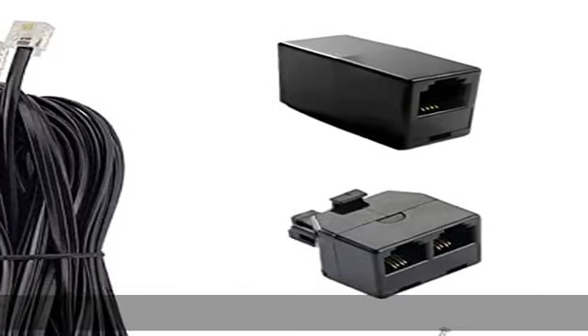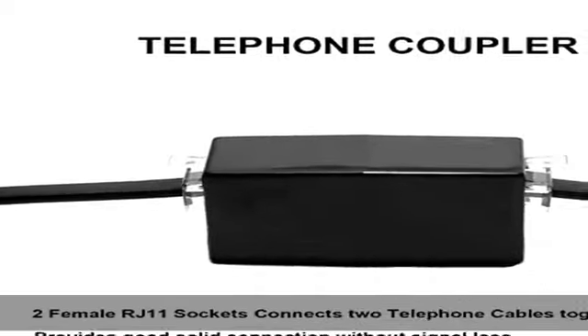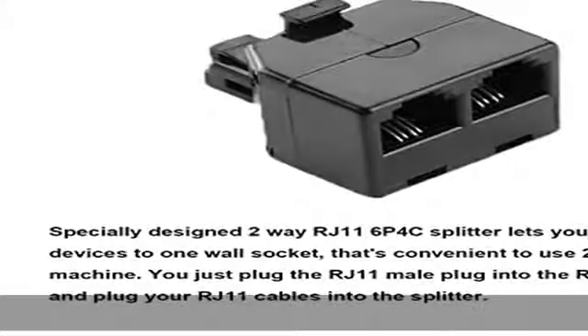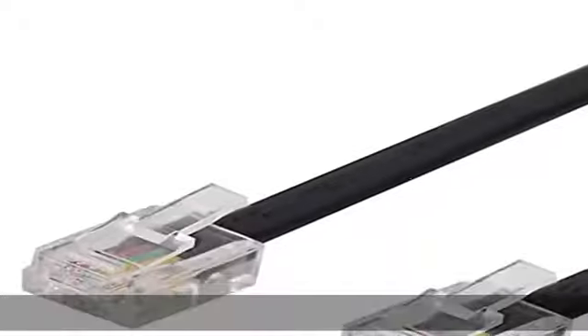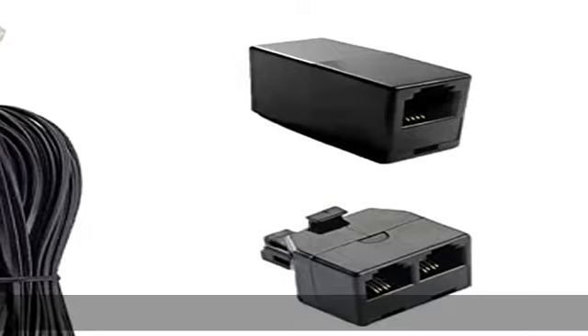Plug and play ready for fax lines, modems, cordless or standard phones. Two-way telephone splitter: specially designed two-way RJ11 6P4C splitter lets you plug in two phone devices to one wall socket. That's convenient to use two phones or a fax machine.